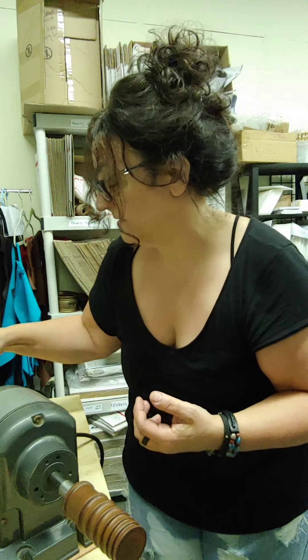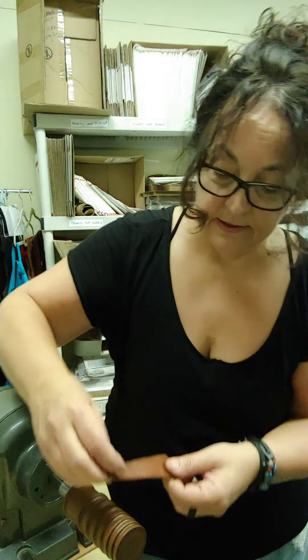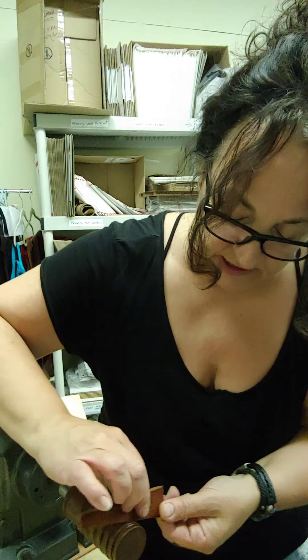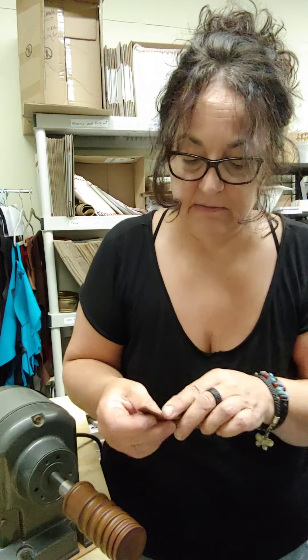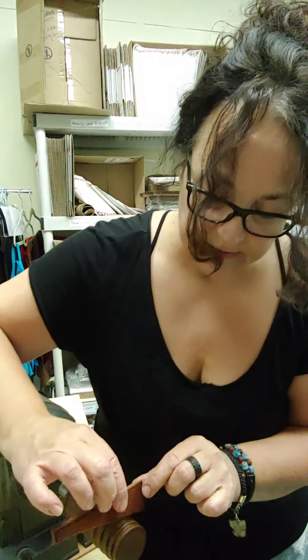I'm just amazed — this is just unbelievable. I cannot believe how much easier this is than the old way. The old way was by hand, three different grits of sandpaper. Craziness.